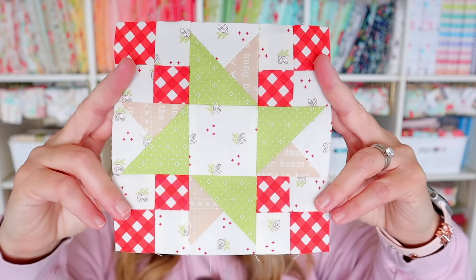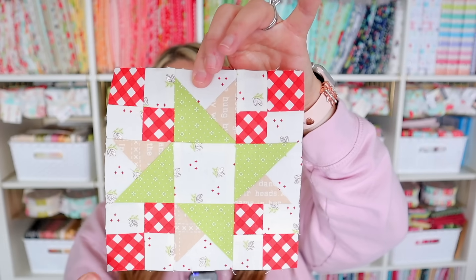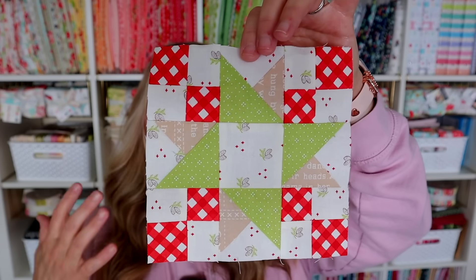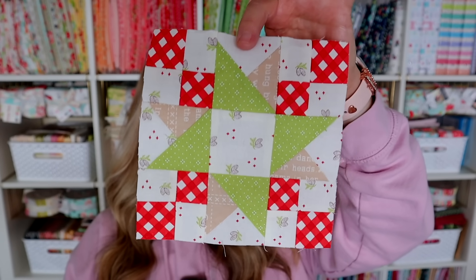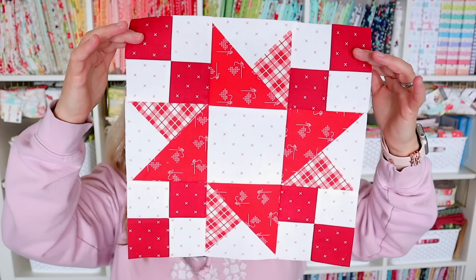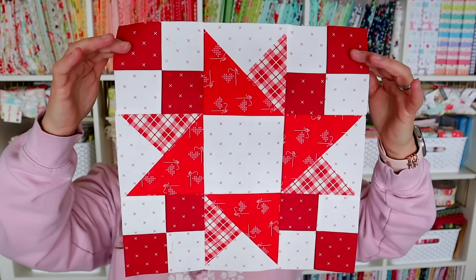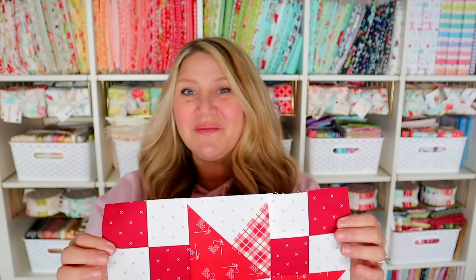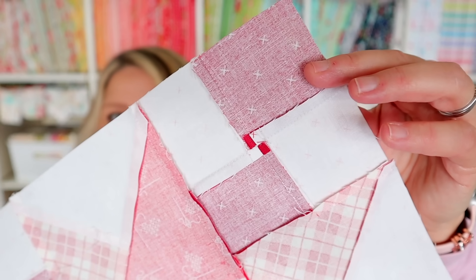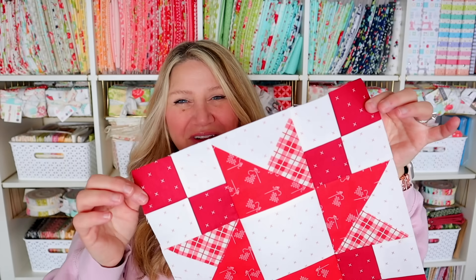In today's block we're going to be making this cute little spinning star unit with these four patches in the corners. This block is actually really easy to put together — I think it has a lot of motion to it though, I love it. And I think it would be really cool to see an entire quilt out of this block. We are going to be spinning our seams here on these corners, which are going to make for really nice flat seams. If you haven't ever spun your seams before, it's a really great way to distribute some of the bulk in seams where you've got a lot of points coming together and it just makes your blocks nice and flat and accurate.